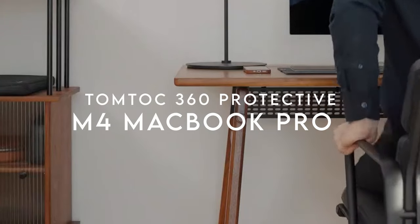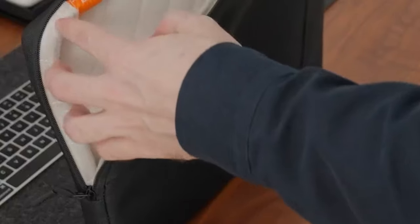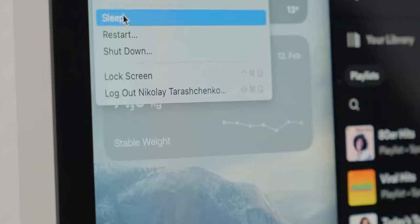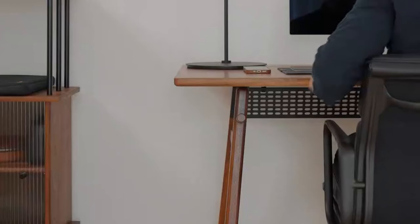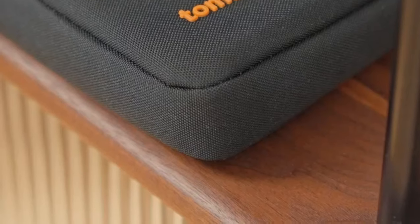On number five, TomToc 360 Protective. When it comes to protecting your tech, the TomToc laptop sleeve stands out with its military-grade protection. Equipped with corner armor technology, high-resilience edges, and soft padding, this sleeve is built to withstand falls, shocks, and vibrations. It even passed military-standard drop tests while maintaining a sleek design. This sleeve combines quality with performance. Crafted from premium, spill-resistant recycled fabrics and featuring durable YKK zippers, it's designed with care for both your device and the planet.